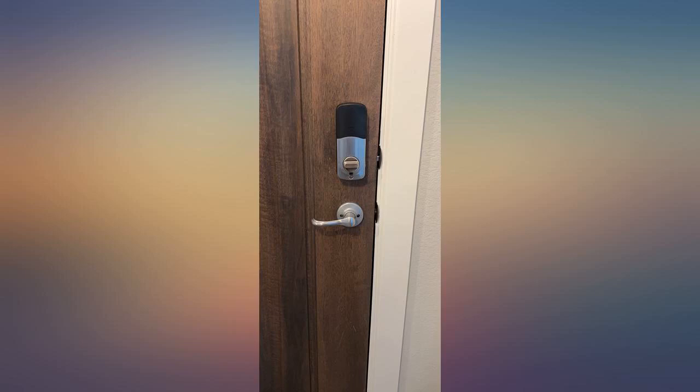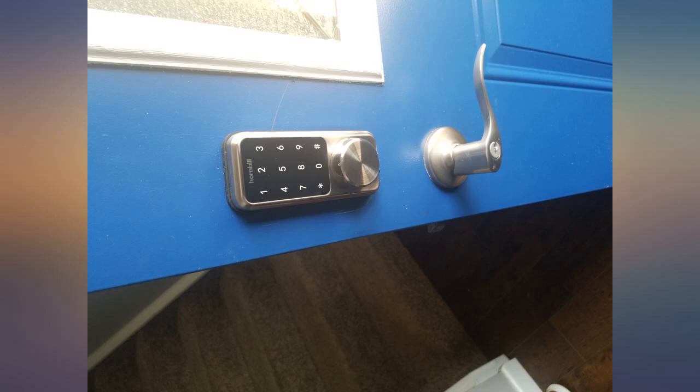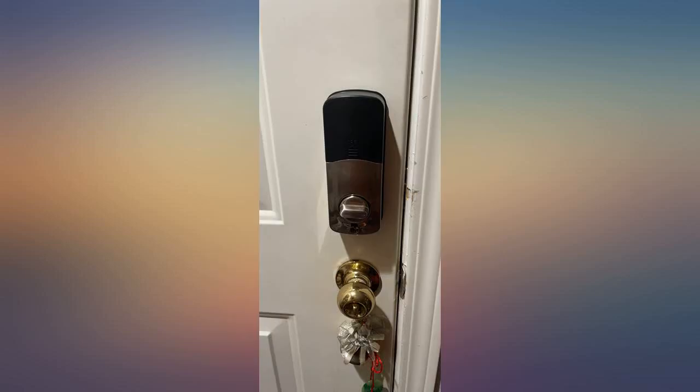TT Lock is a very good app and you can lock and unlock the door from anywhere in the world, as long as you have internet access. Great product. Install required a larger hole but this is common. Works as advertised.